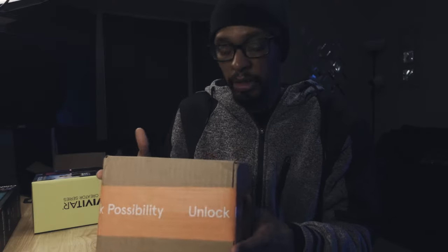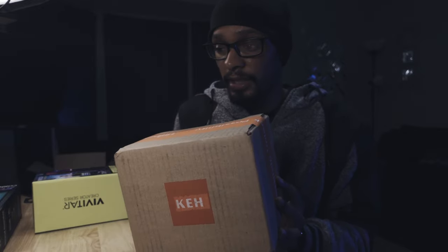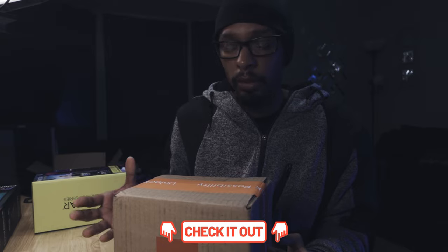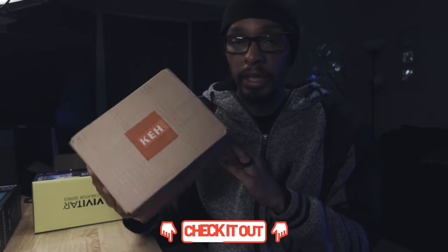I got something in the mail today and it's from KEH. It's a used parts kind of camera company online where you can get used lenses, cameras, anything camera equipment wise. And it came in today.